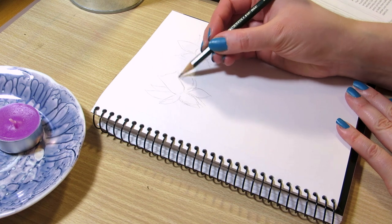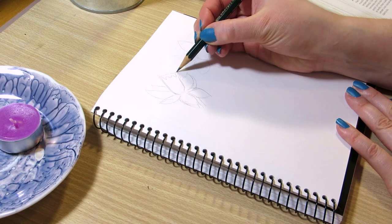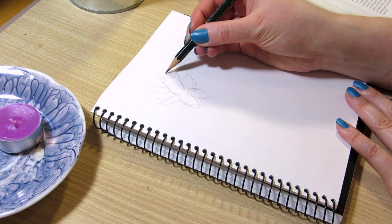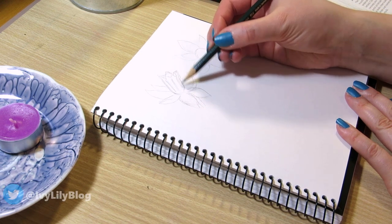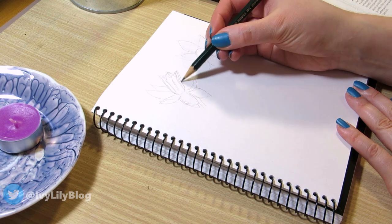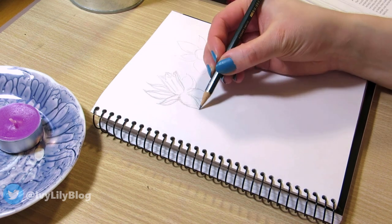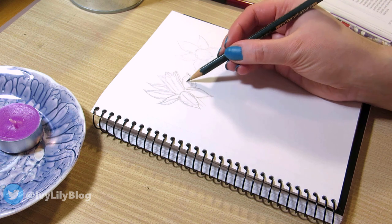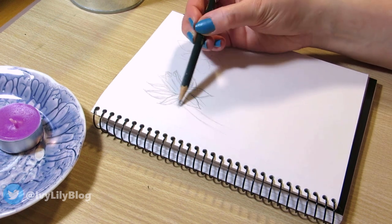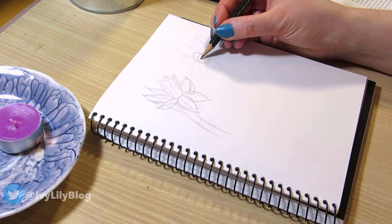I started by sketching the outline of the first daffodils with a mechanical pencil — they have a tube in the middle and six flower petals forming a circle around it. I drew a few flowers from different angles so I get the tube from the top, the front, and from the side, and some of the stem as well. I refined the sketch by adding lines where the shadows are to get the texture of the petals.